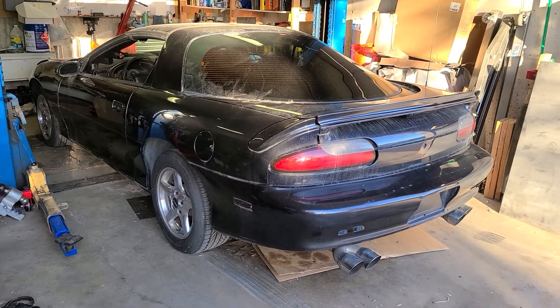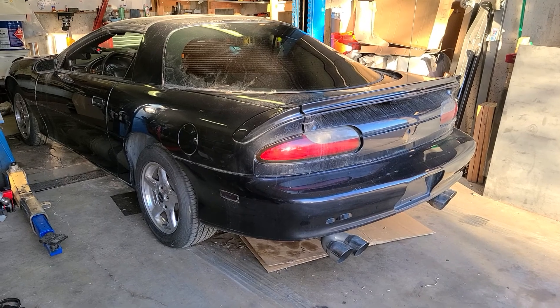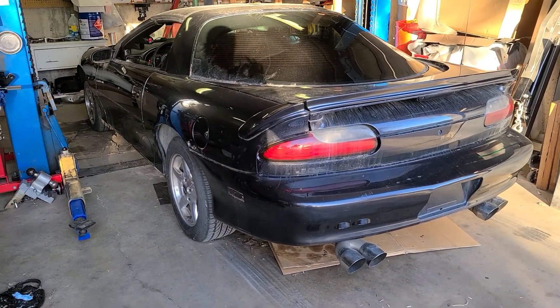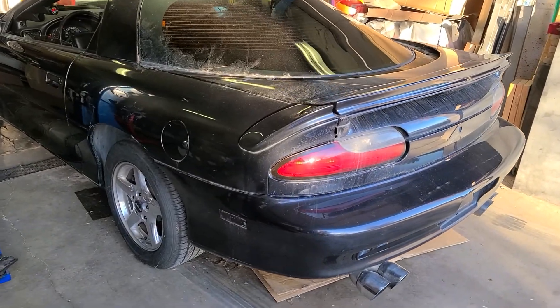This hose has pissed me off long enough. This is the last idle before I put the Holley Terminator X on it. It's deciding to act right now, but it's still getting it.